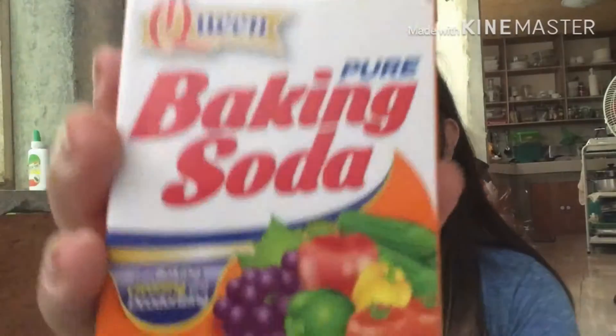Our ingredients, very easy. Makikita mo lang sya sa mercado, market. So this one — baking soda. It's not necessary na ganito ang baking soda na gamitin niyo. Meron namang mga baking soda na per kilo, one-fourth, marami na yan. I think it's a lot cheaper pag ganun ang binibili niyo, yung per kilo na baking soda.